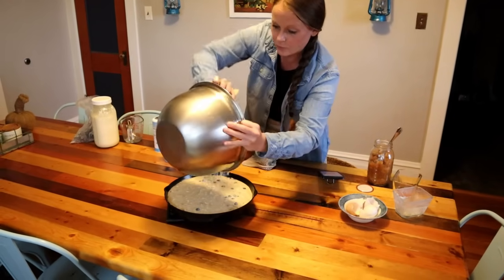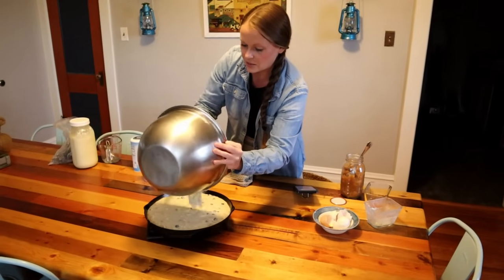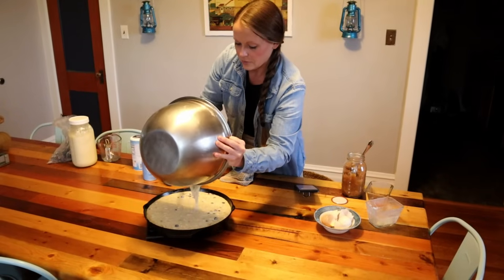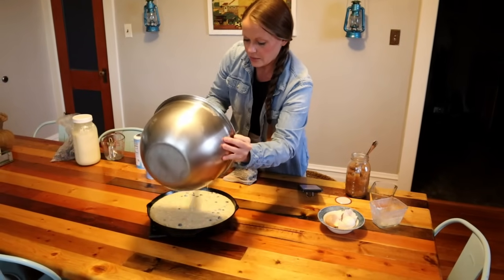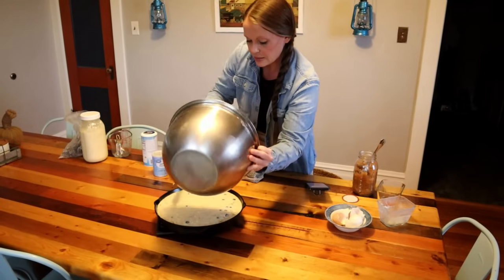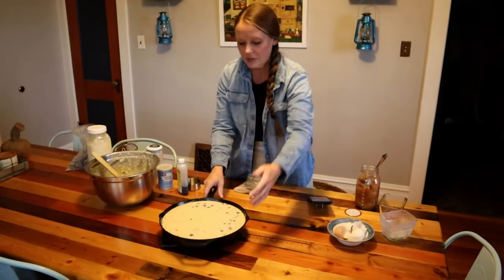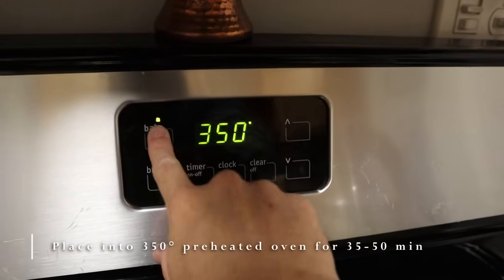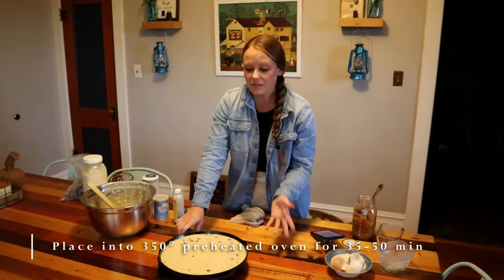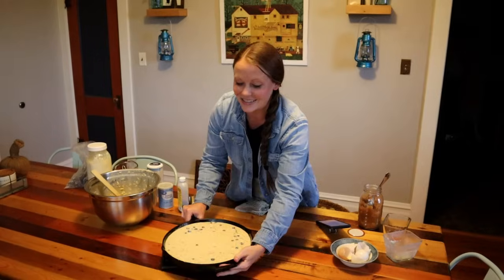This ends up being enough for two full meals for my family — family of eight. If you have adult children it may not go as far, or with little kids it might last even longer. Now I'm going to put this in the oven at 350 degrees for 35 to 40 minutes. I want it to get nice and caramely on top.